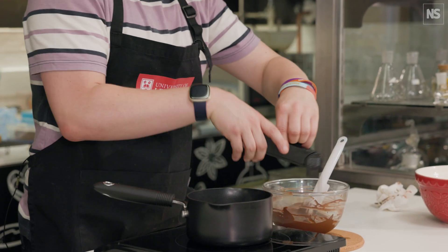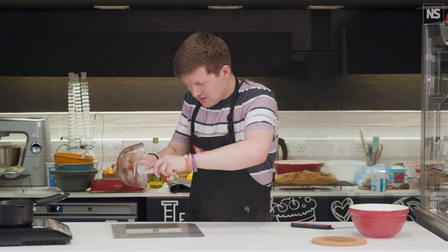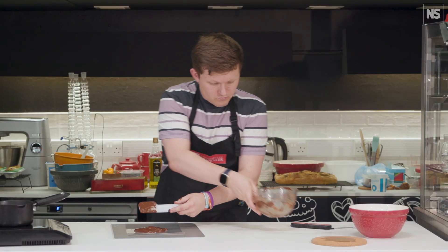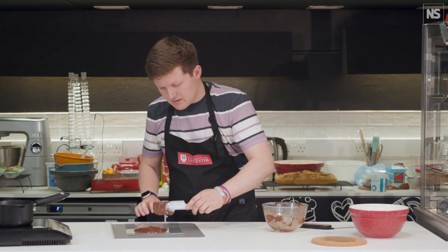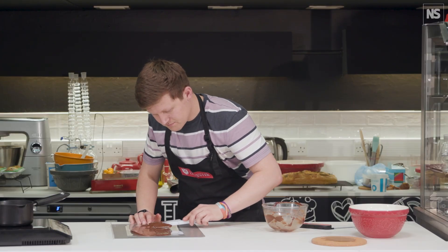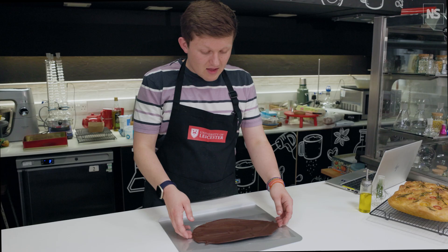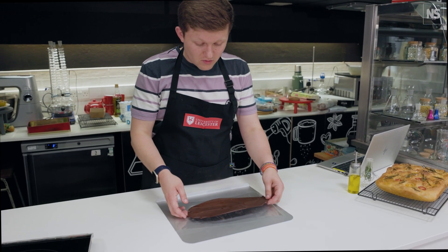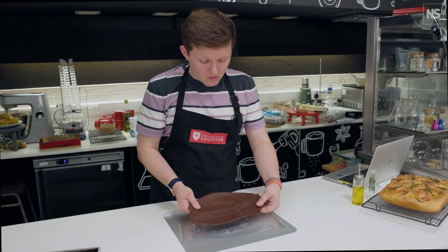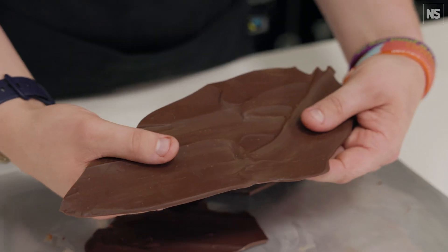We're now going to pour this out onto a piece of acetate, spread it out quickly, and leave it to set. Here is our tempered chocolate — it's been left to cool and you can see it's set now. It's got a lovely sheen to it, it doesn't melt at the touch of your hands, and it should have a nice, perfect snap to it — just like that.